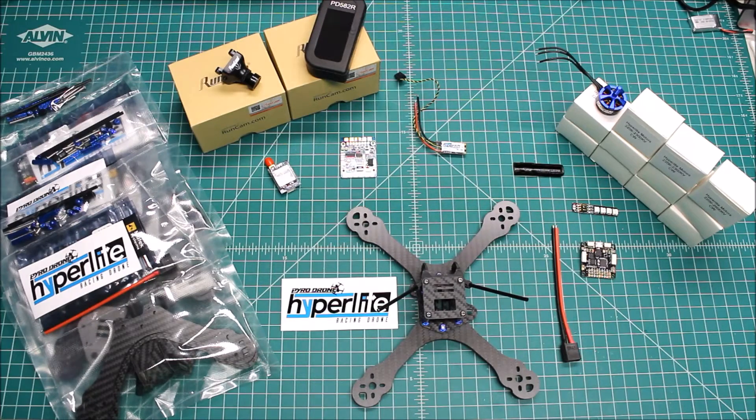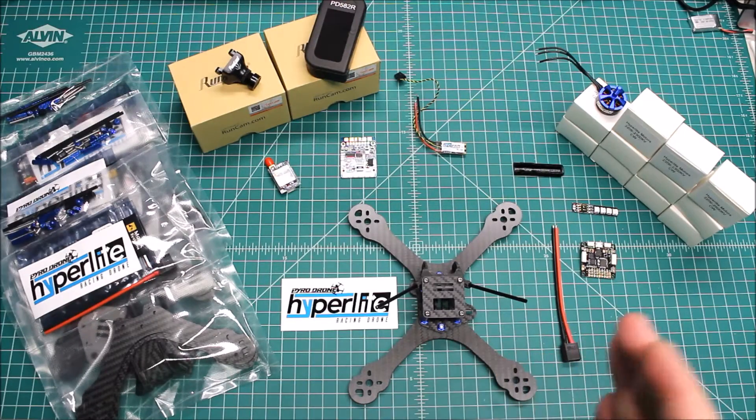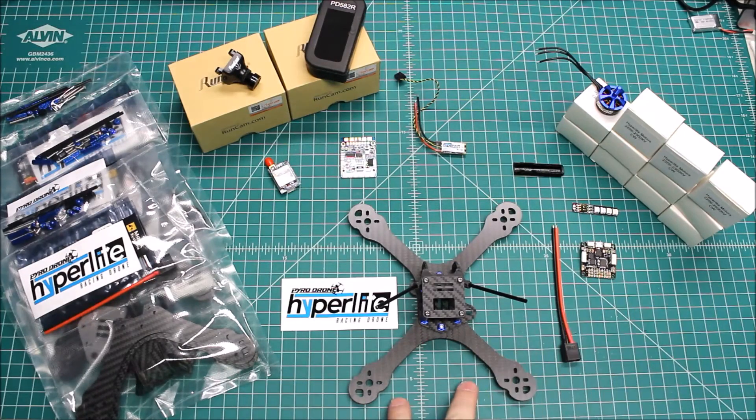This is the highly anticipated new Pyro Drone Hyperlite frame. Surge over at Pyro Drones is a friend of mine — he's not only an amazing flyer, he's just a really good guy to deal with. His website, pyrofliprc.com, is selling these frames in two standard frame versions and two ready-to-fly versions, and we'll go over that in a second.